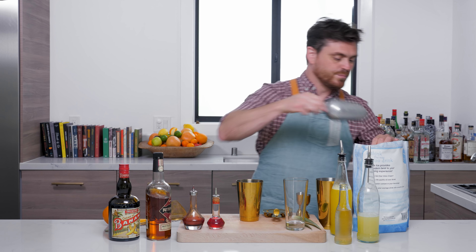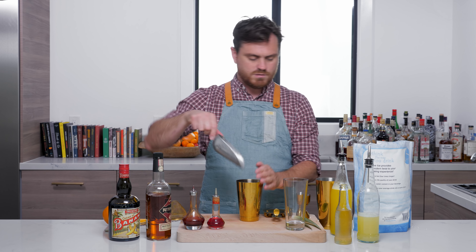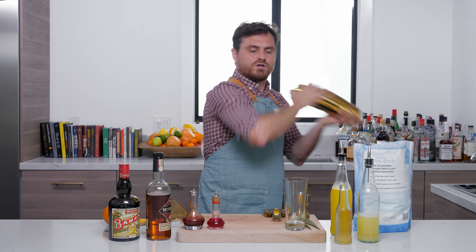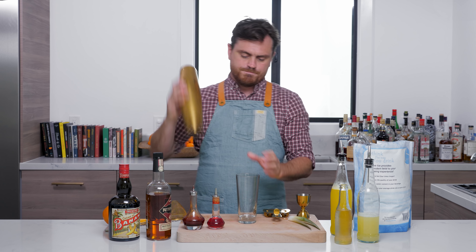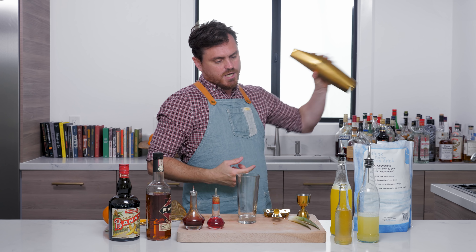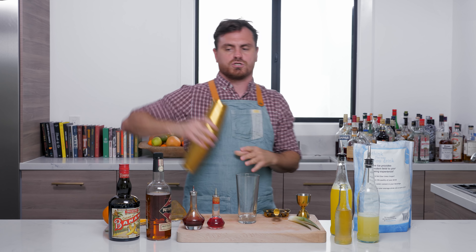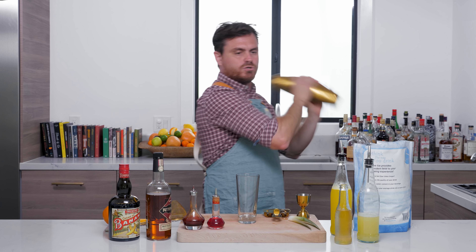We're going to take a little bit of crushed ice and throw it into our tin. Give it a little whip shake. With these shakes you just want to get a little dilution going and a little chill, but you're going to pack it in crushed ice. So you don't want to shake it with too much crushed ice — just a little dab will do it.